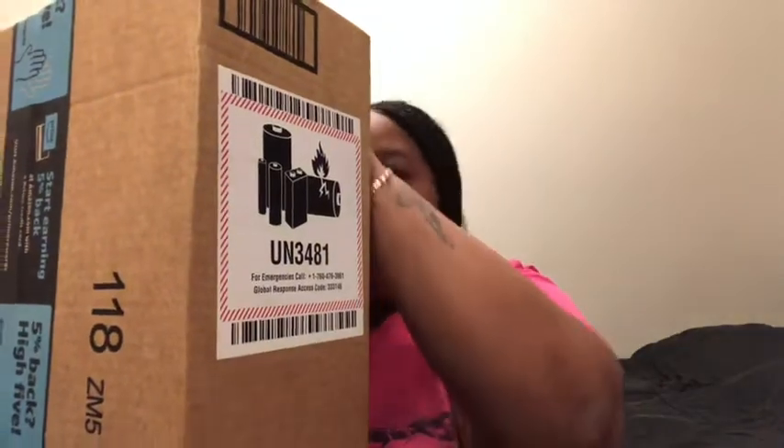We just got a package — wonder what's inside. We're gonna get to opening this package. Of course, you know I don't ever have scissors.